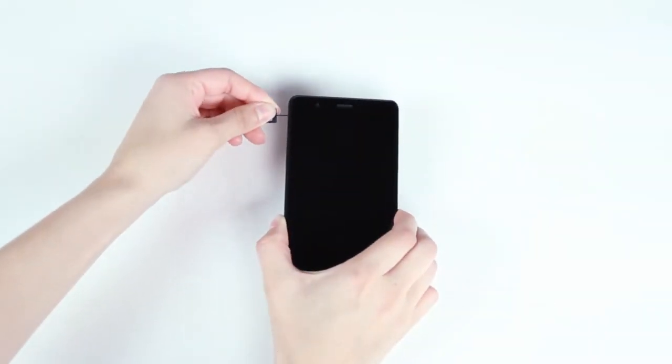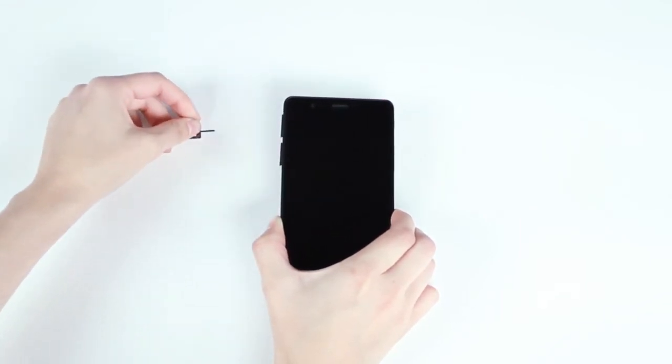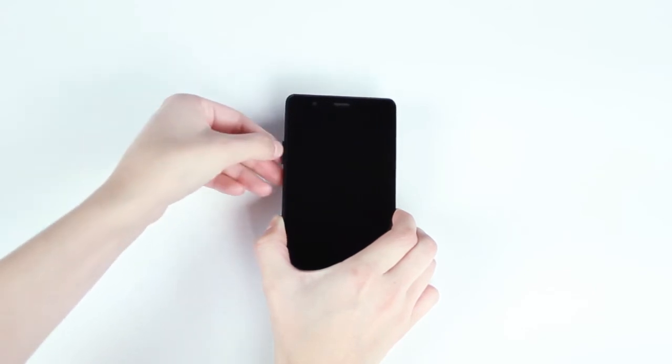First, open the SIM trays using the key provided and insert your SIM cards. We recommend that you charge the battery fully before using the phone for the first time.